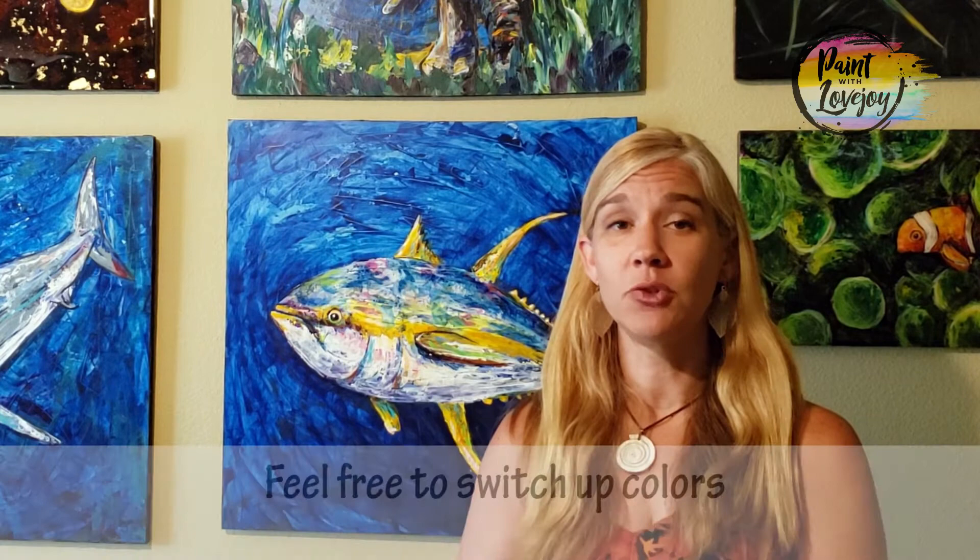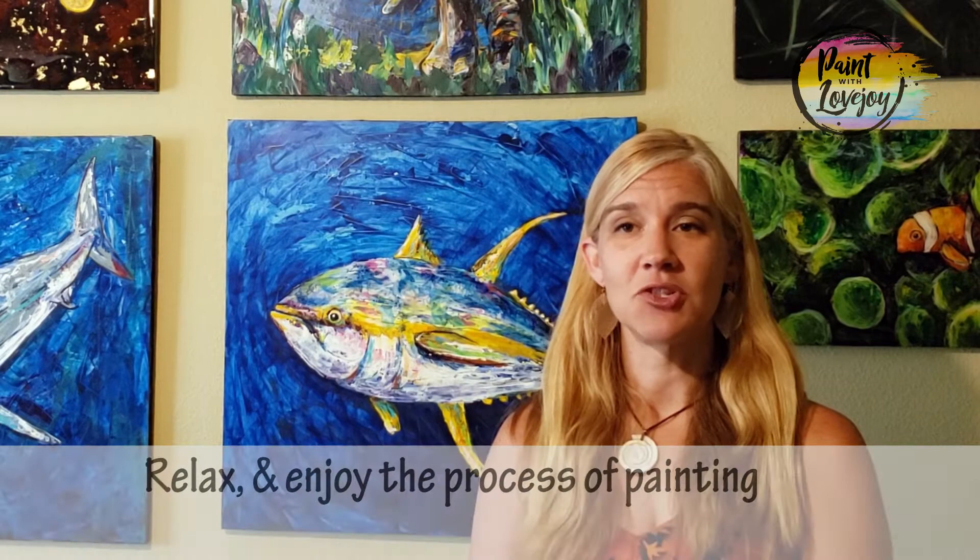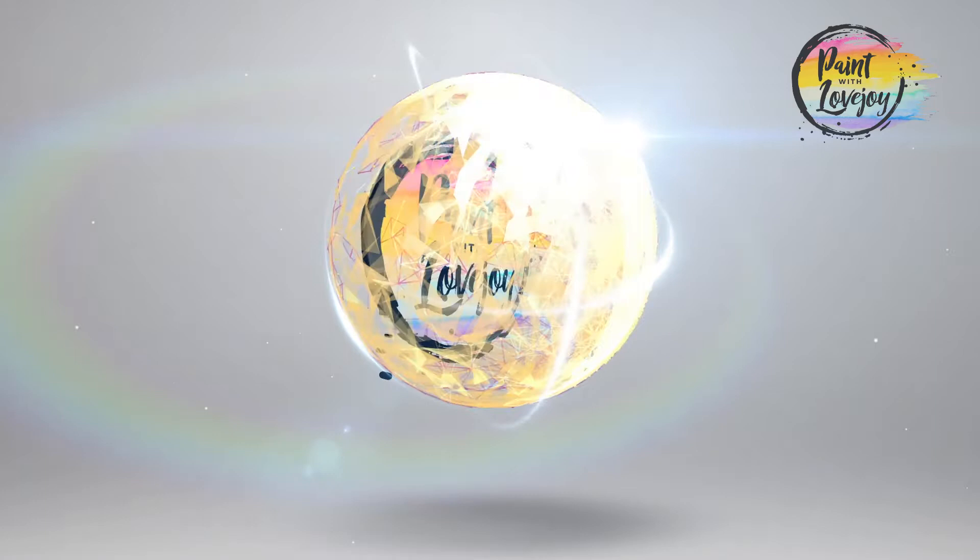In this video and any video I create, you have full permission to deviate from the instruction — change out colors, do something different. It's just important that you actually paint. No matter what you do today, just have fun, get lost in the process, and forget about the world for a little bit. Enough talking — let's jump into the painting.